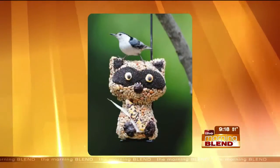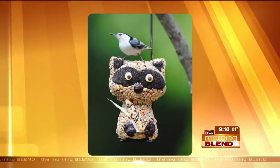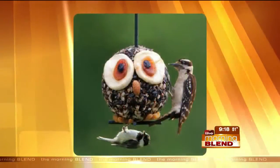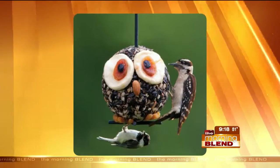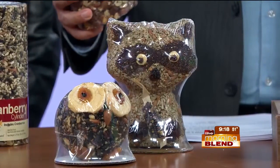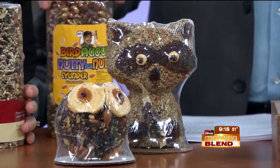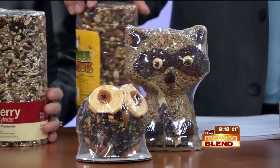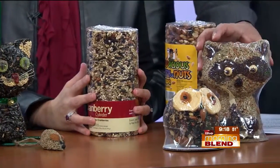Why are cylinders a tidy option for homeowners tired of seed all over the grass? Cylinders are seed or nuts stuck together with gelatin, so the birds can't knock it out of the feeder — they pick it right off. There are traditional cylinders, and feeders you can slide them right onto and hang.